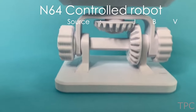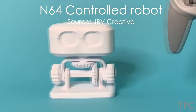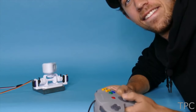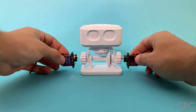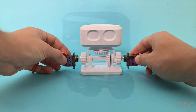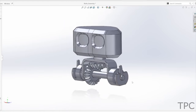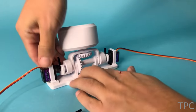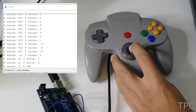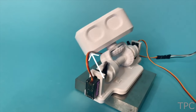Our next project is a tiny 3D printed robot called Robub, which is controlled by an N64 controller. For movement, the robot requires servo motors. Here is the 3D design of the robot. After mounting the servos and configuring the N64 controller, the robot is ready to give a dazzling performance by turning its head in all directions.